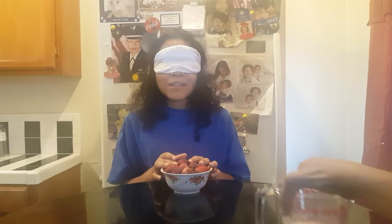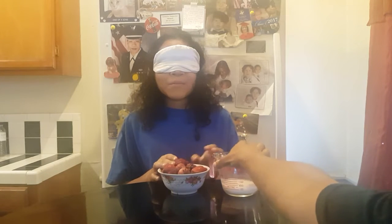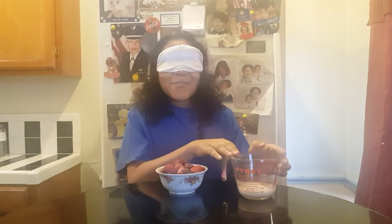Alright, my mom is going to put all the ingredients on the table and I'm kind of nervous. Wait, wait, wait — what is this? This is the strawberries. Is it ready? What's that?